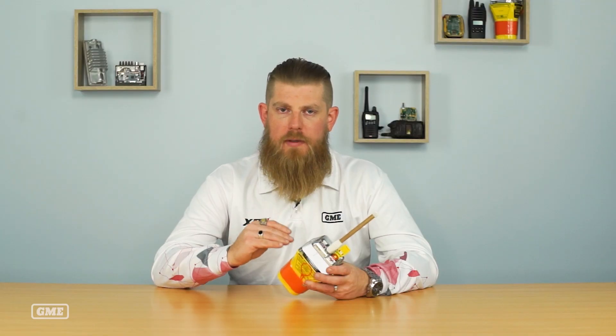If you hear a lower tone beep accompanied with a red LED for any one of the three tests, that indicates that you've got an issue with the beacon, at which point you should contact GME and speak to one of our service technicians to ensure that your beacon is working as intended.